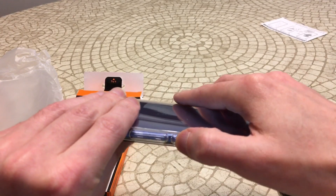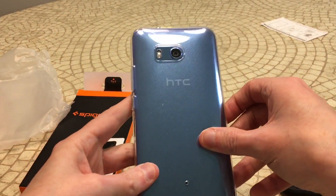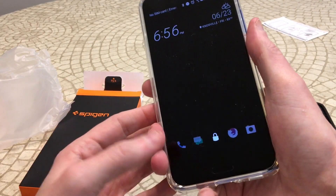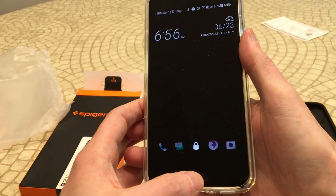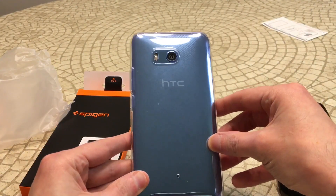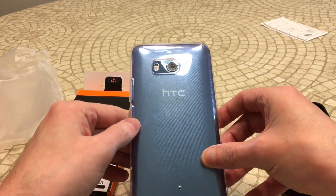Very clicky volume up and down, power — very responsive buttons, which I appreciate. I hate having to use a little extra force. And let's check out the squeezivity on this one real quick — that's what you're looking for. Let me know in the comments if you guys have any questions, but just from the first few minutes with this thing, this is going to be the one I'm going to be using all the time.